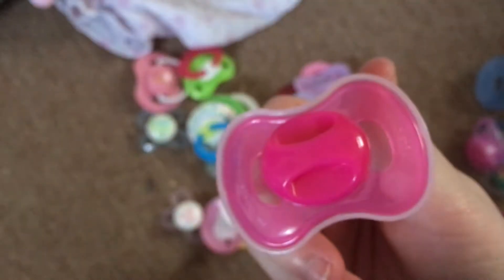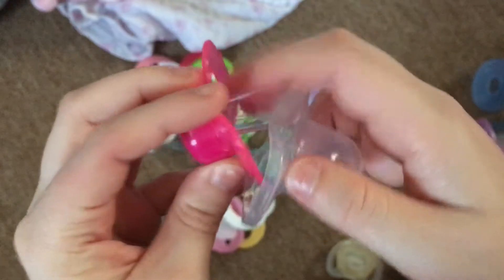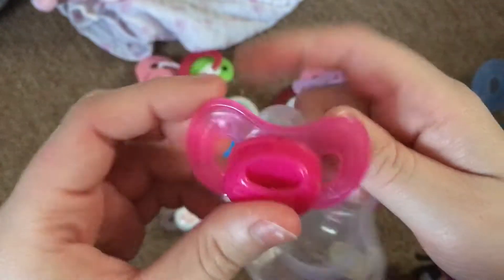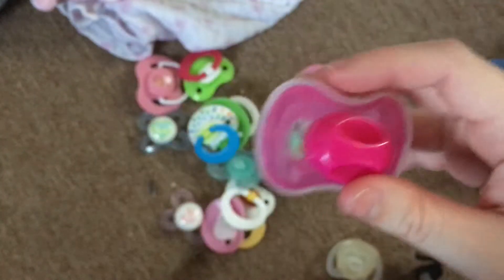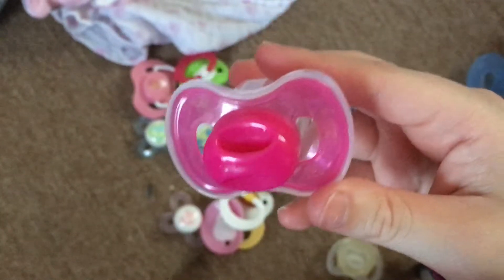This one also came with Elliot and Abby and it was brand new so I kept the little cap. It has a really cool nipple - I've never seen this type of pacifier before. I really like it and I'm going to magnetize this for Abby.